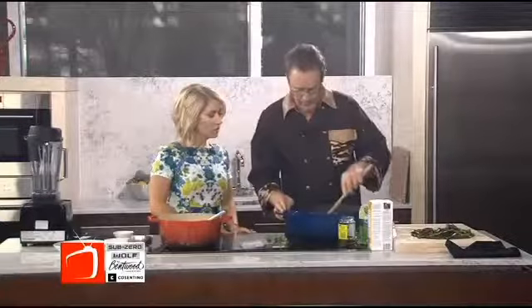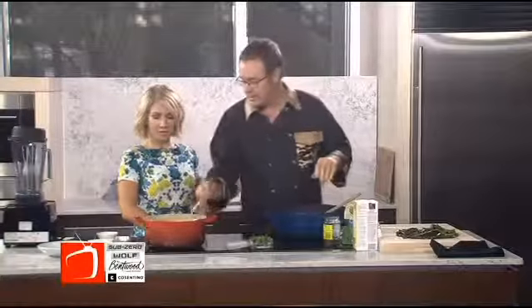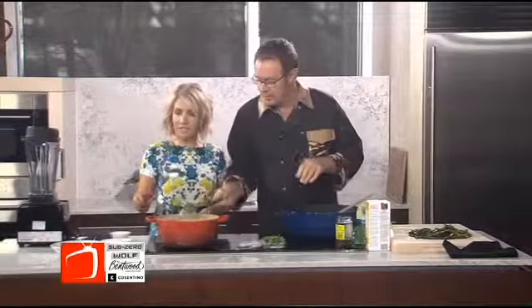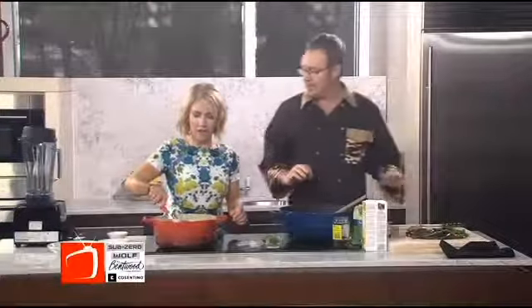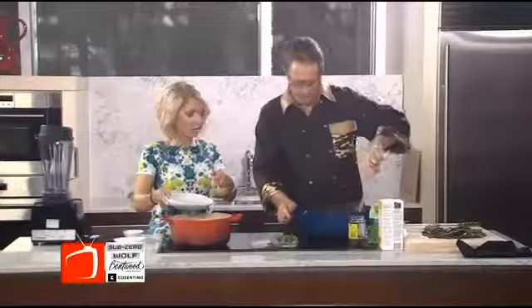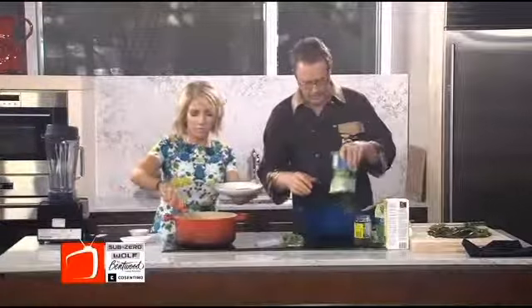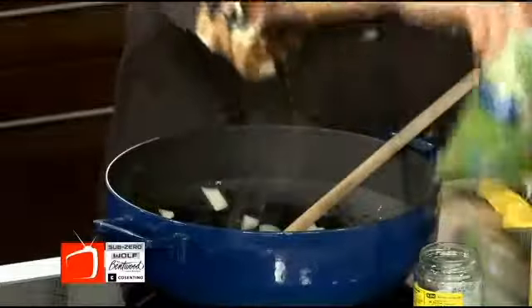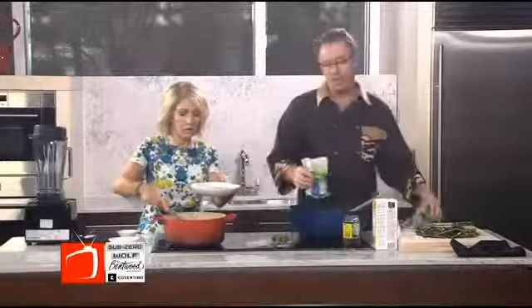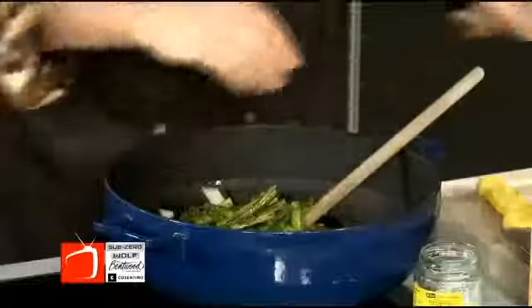We're going to sauté this a little bit — it's the simplest soup ever. I'm going to ladle some up. Look at that beautiful color. Then we are going to add our green peas. I just use frozen green peas. It's also a pretty economical dish when you cook seasonally. Asparagus is like $1.50 a pound right now, and these green peas are $1 a packet. You can make this whole pot of soup for $6, which is amazing. Isn't it gorgeous?